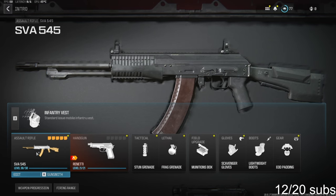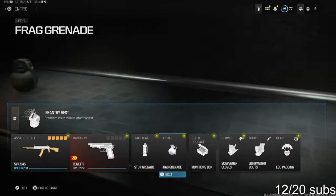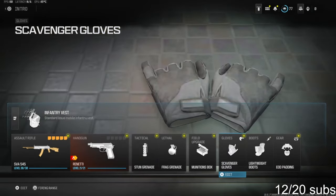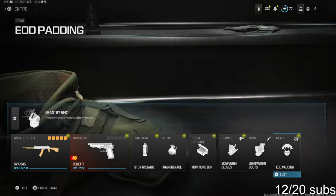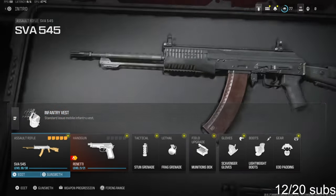Over on the secondary we're going to be going with the Ronetti. Tactical is stun grenade, lethal frag grenade, field upgrade is munitions box, scavenger gloves, lightweight boots, and EOD padding for the gear. Over on the vest we're going to be using the infantry vest. Now let's jump straight into the class setup for the SVA.